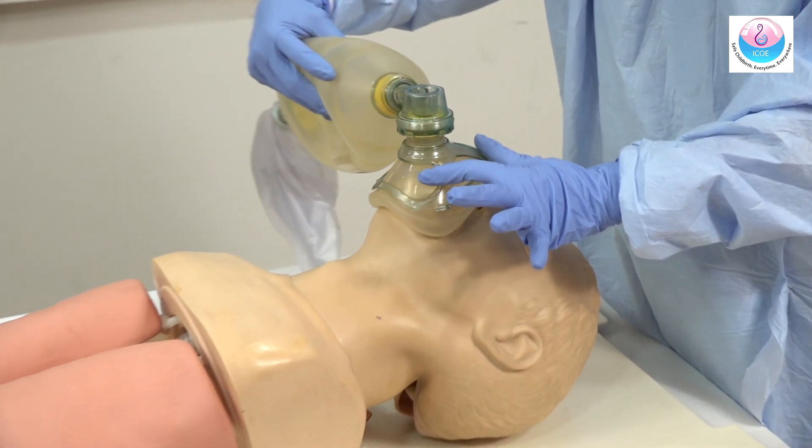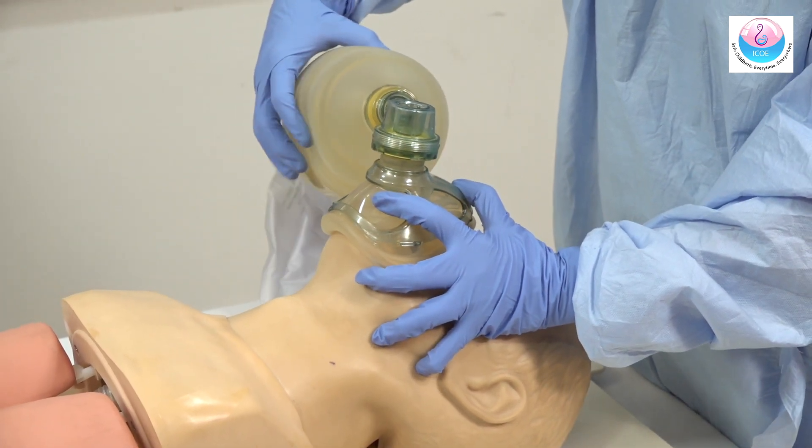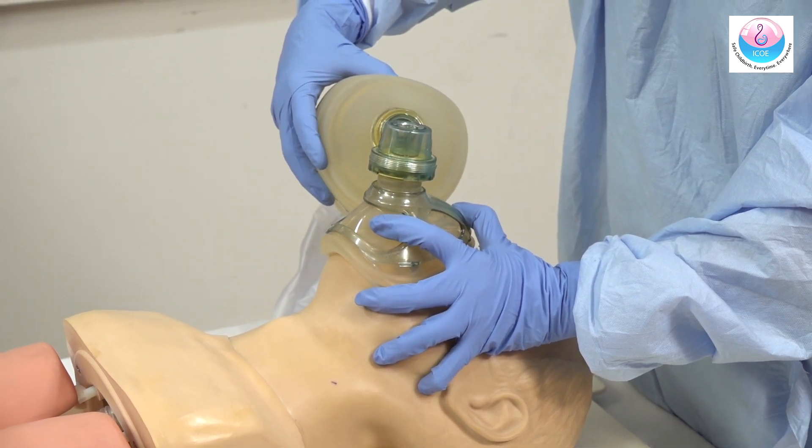You can use the Ambu bag for the rescue breath. Place the mask securely over the nose and mouth while maintaining head tilt. Ensure no leak. Compress the bag to deliver air at one breath every five seconds.